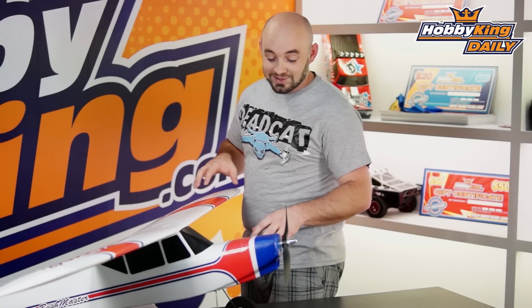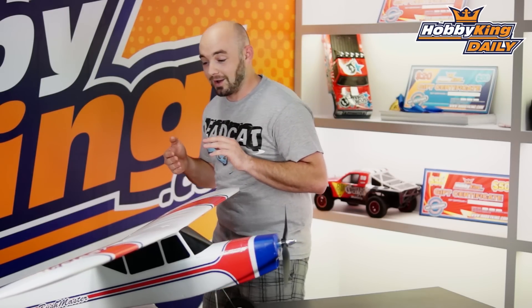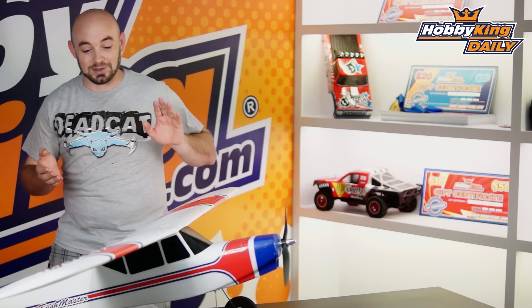The nice thing about the Bushmaster is it does have the large foam wheels, which you can see here, which is great for rougher fields, as well as bouncing in those occasional landings.